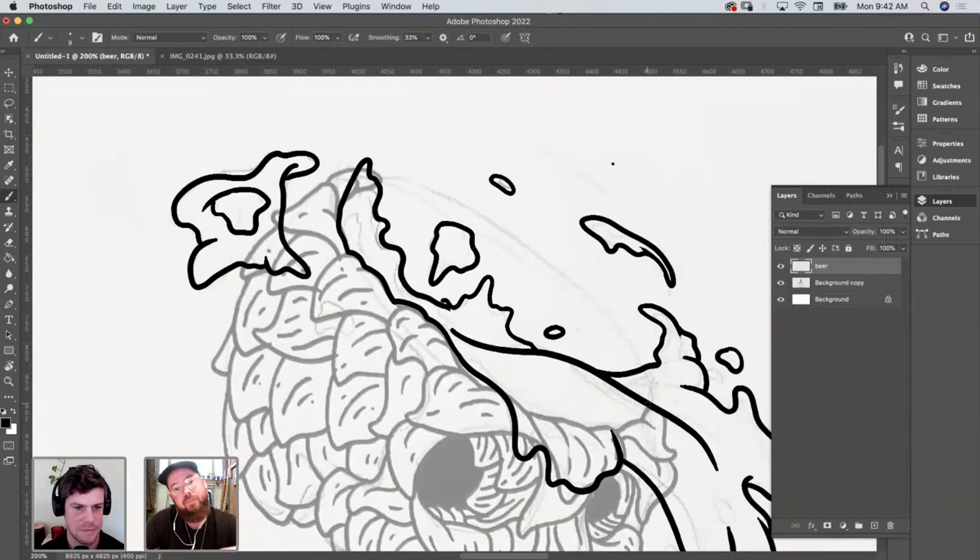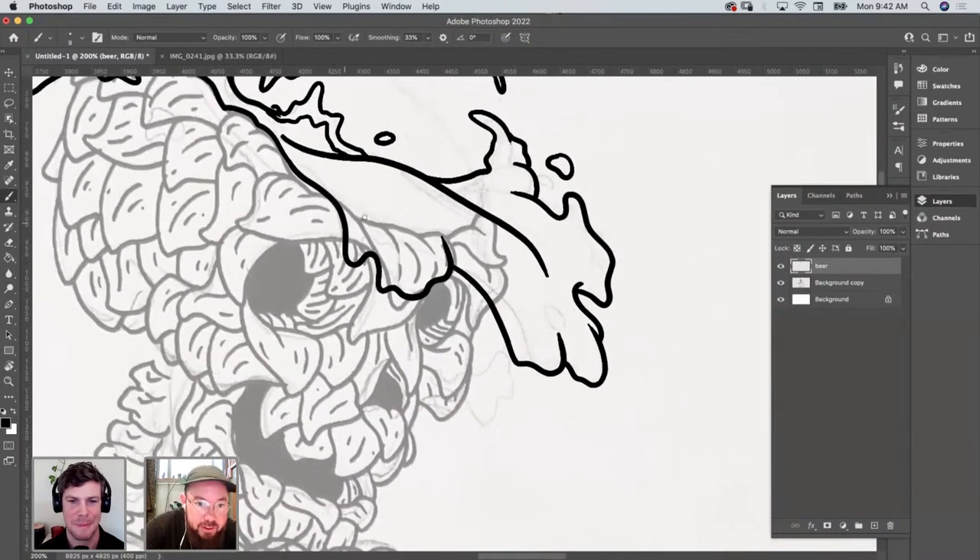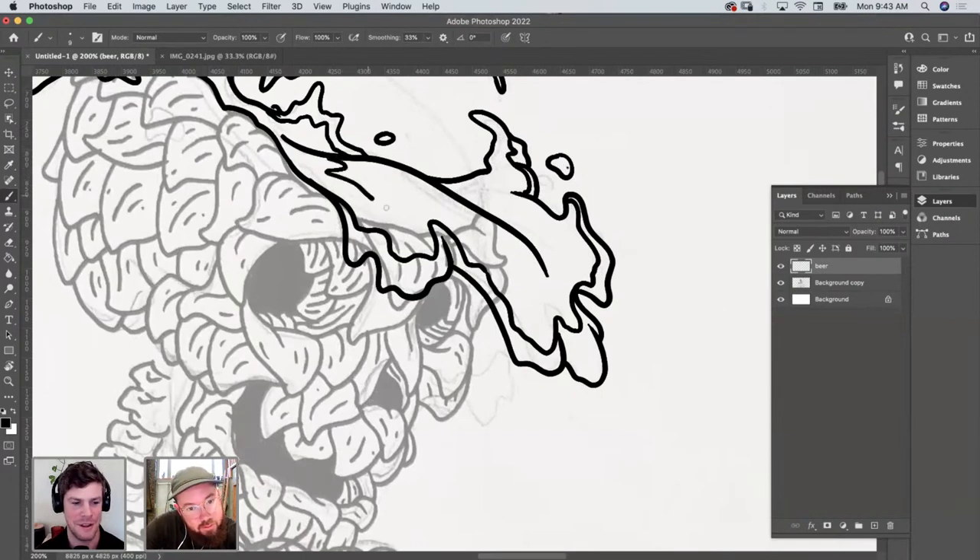We got some beer here. Let's get some suds going on. This is my favorite part to draw — the suds. Spent a lot of time looking at beer and trying to make it look real. Are you a beer guy? Not so much anymore, but I enjoy a good sour from time to time. Definitely had the like 10-year IPA phase. I think I'm phased out.